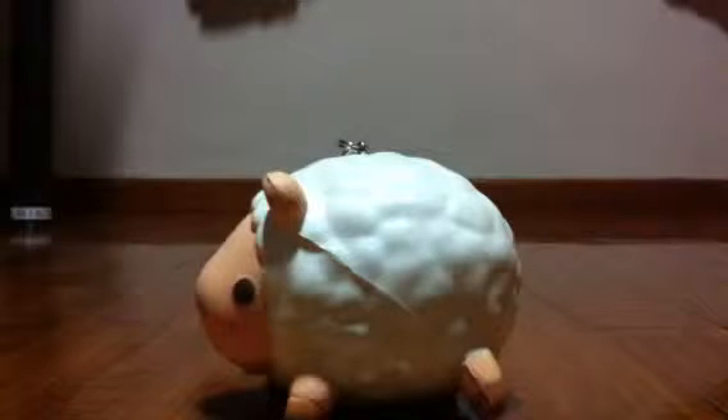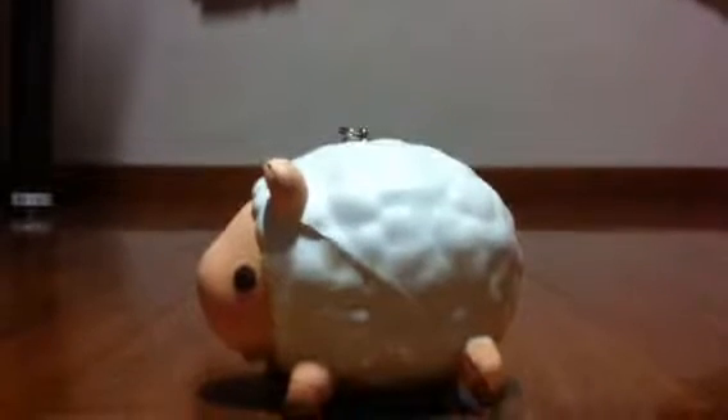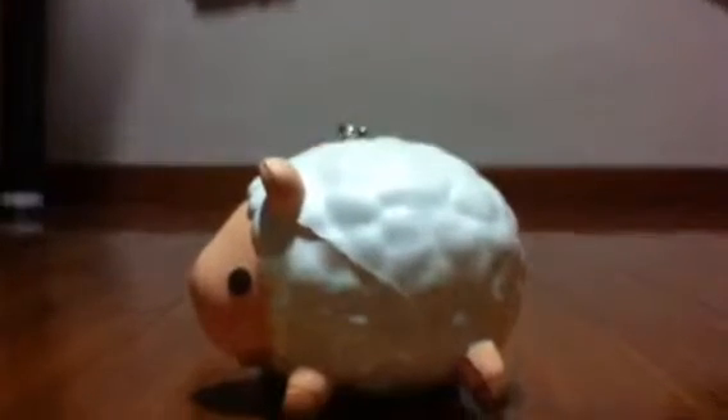Rams have those curly horns — let me focus. It's so cute and squishy. Look at the ears, they're so tiny and small.